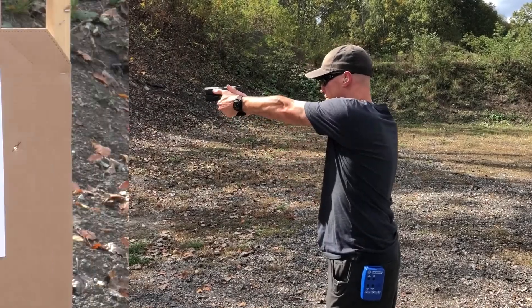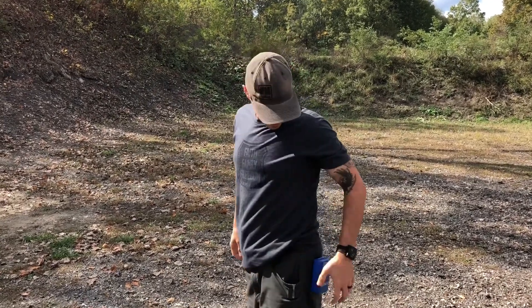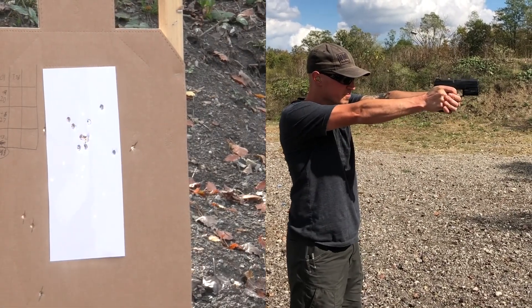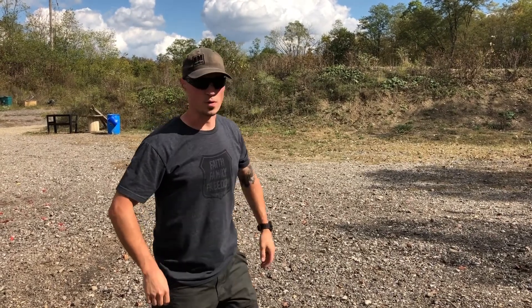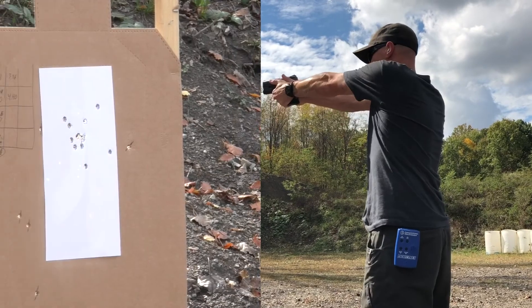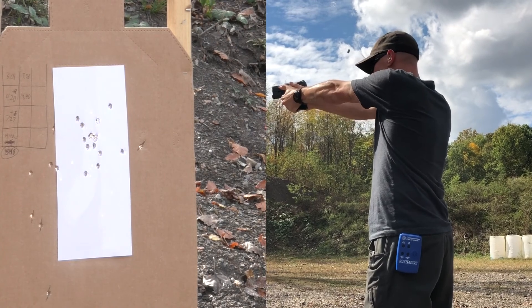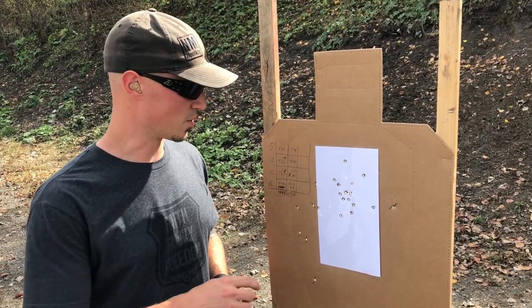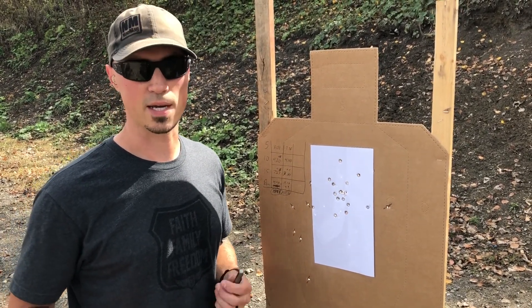Alright, 3.36 on that. I felt pretty sloppy — let's go see how it looked. I think in order to get below that 16-second mark pretty consistently, I've got to shoot faster and more accurately. That's all we've got to do.